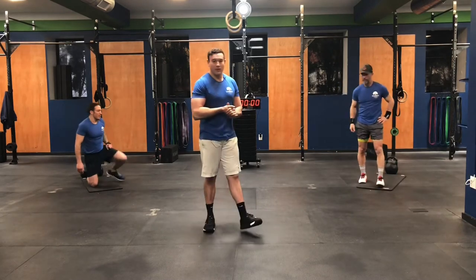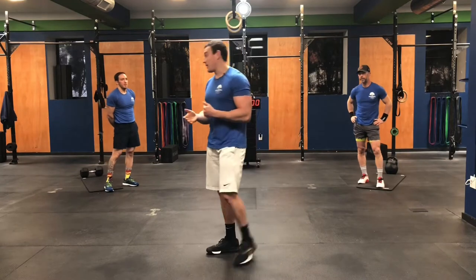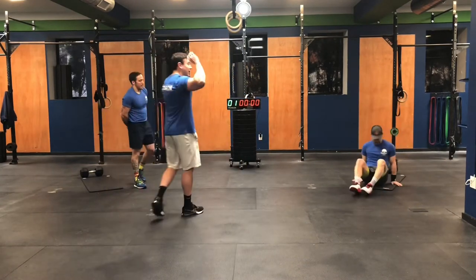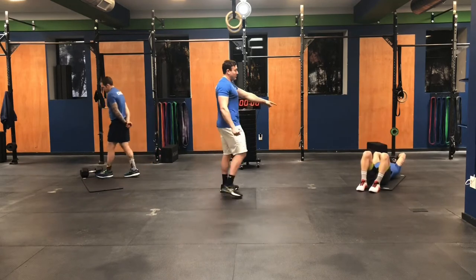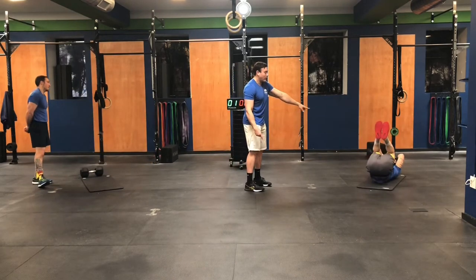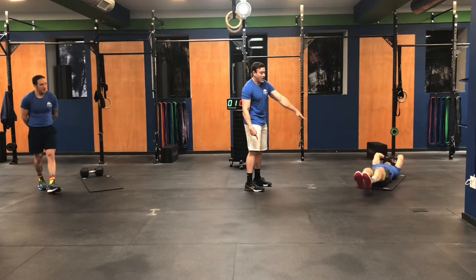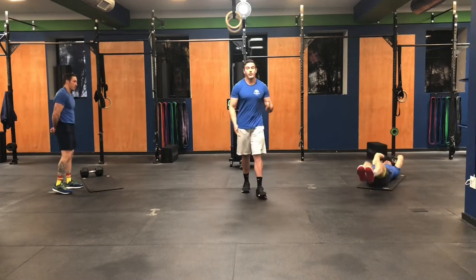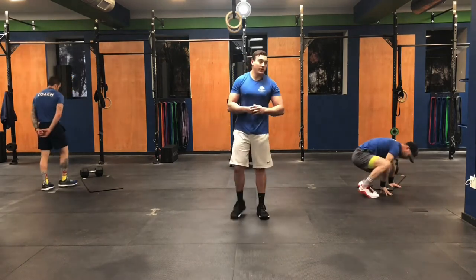The final movement for today is going to be the reverse sit-up. Coach Gavin will be laying flat on his back with his hands wrapped around the kettlebell. His legs start fully extended. He bends his knees, brings his knees all the way to his chest, hips come off the floor, then he fully extends. That's the reverse sit-up. You'll be doing 30 of those.